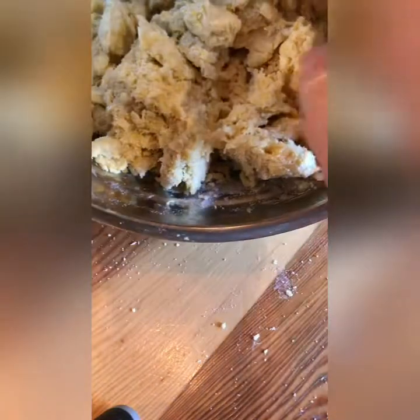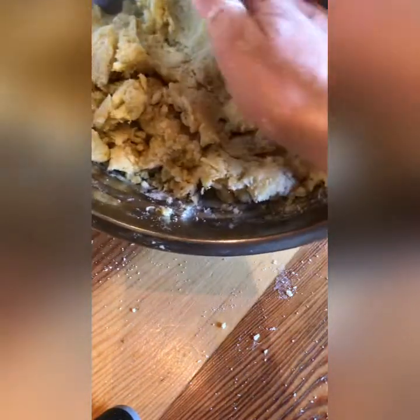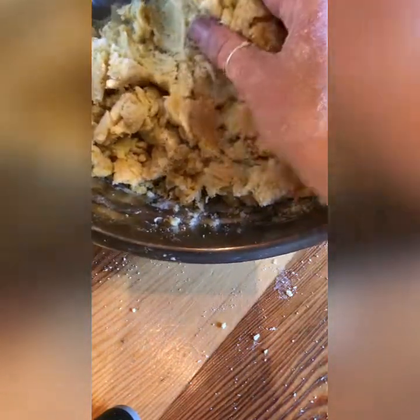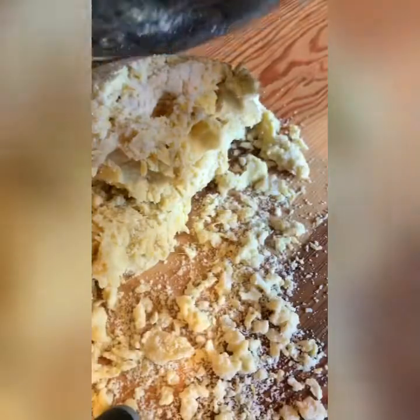I've mixed in the flour and it's still a crumbly mixture, so I'm going to turn it out, dump it onto the countertop, and knead it until it is more formed and sticking together. This might take a little while — just keep working at it, adding the bits that crumble off back in.